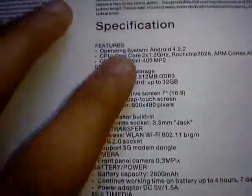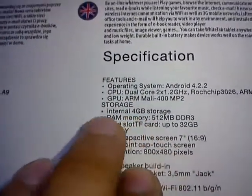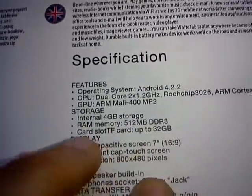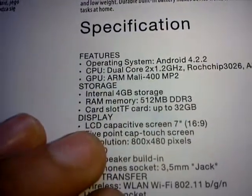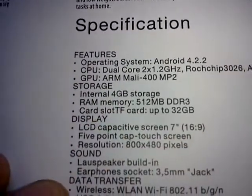So as you can see, it has 4GB internal storage, 4GB. You can install an SD card up to 64GB. LCD 16:9, 7 inch.